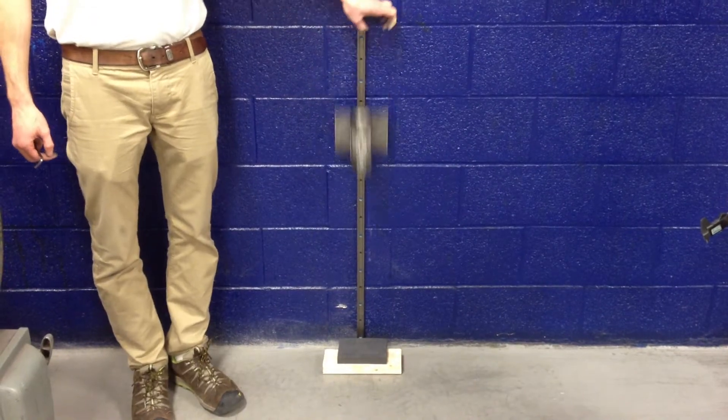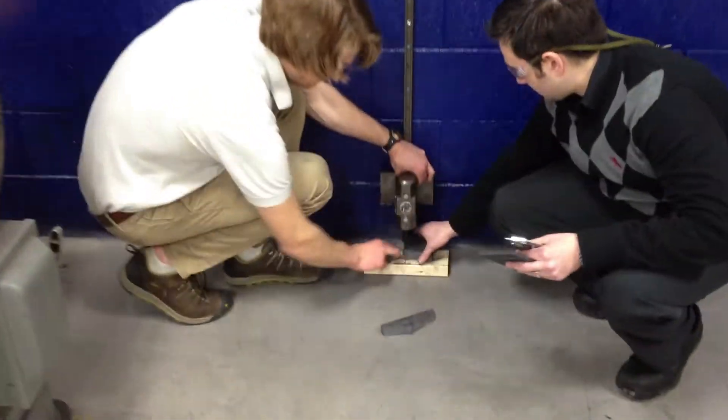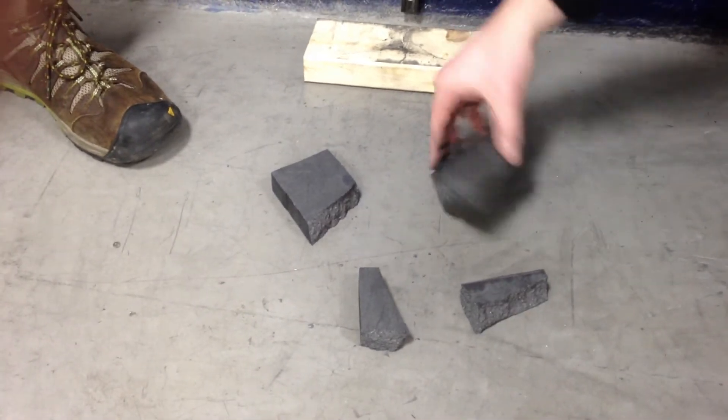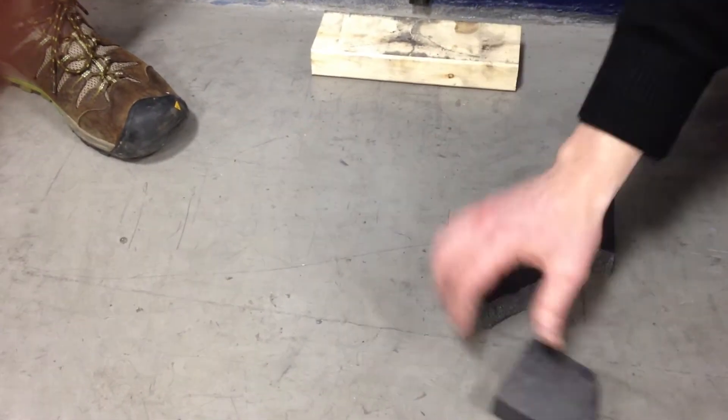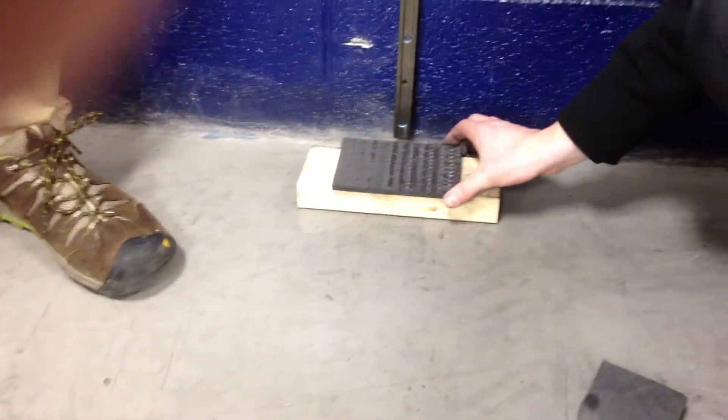Ready? Yes. Okay. And yes, those are steel-toed safety shoes there, in case you're curious.